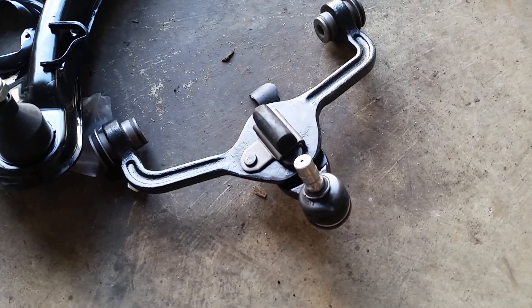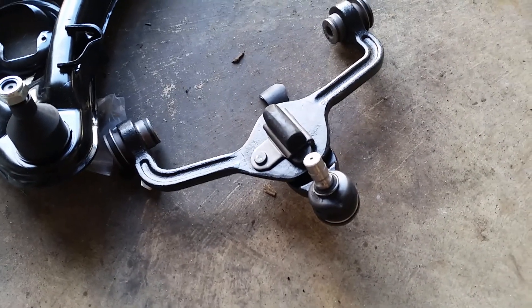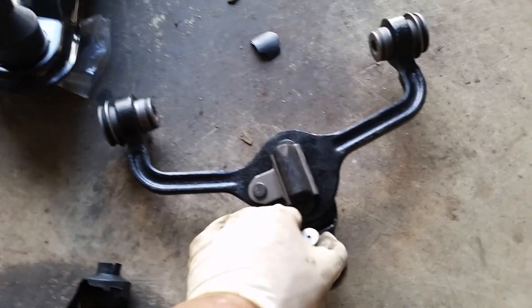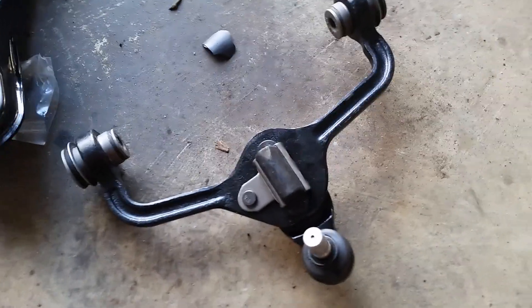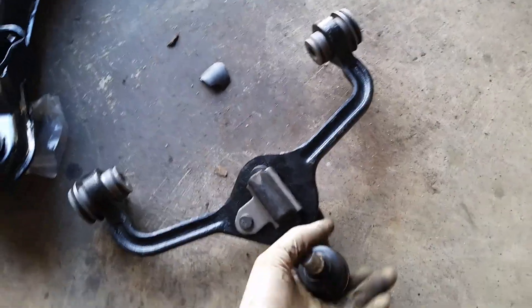I just wanted to explain to you what a ball joint is and why it's important. It's very important because this is what connects the control arm to the steering knuckle, and if that falls off, your wheel will just go in a completely different direction than you want it to go.